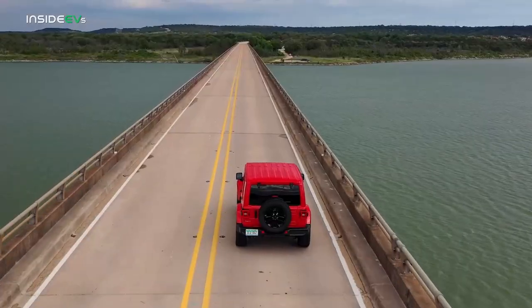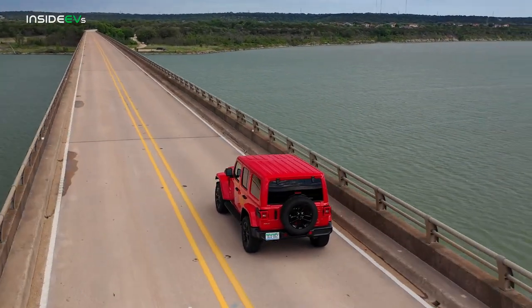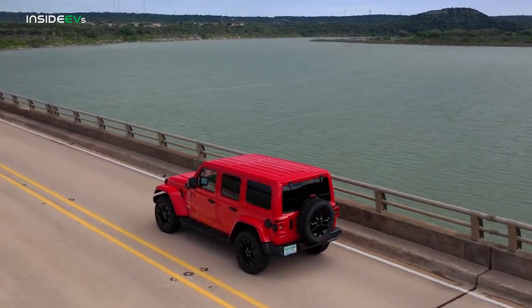We're not going to be spending a lot of time off-roading on it here. I'm going to concentrate on the electric bits and whether this is a good plug-in hybrid. There are enough reviewers out there who will take it on crazy trails. I'm going to focus on whether this is a good electric vehicle.